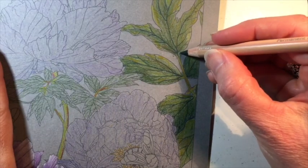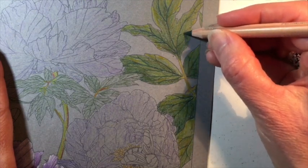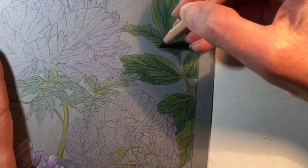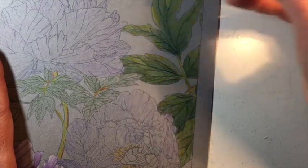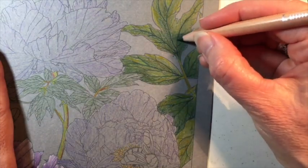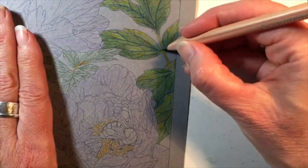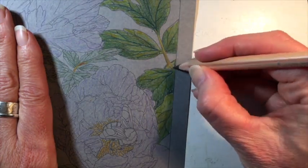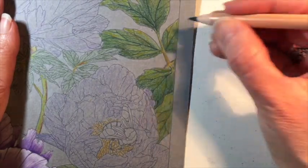I want a little darker in certain areas, so I'm coming back with the dark sap green, just adding a little more light layer in spots. For some things like leaves, it's not really that important to color all in the same direction with your pencil, especially if you're going to be blending afterwards. Now I'm going to add a little of the sap green into the stem as well just to give it some definition — just quick little flicks of the pencil basically.